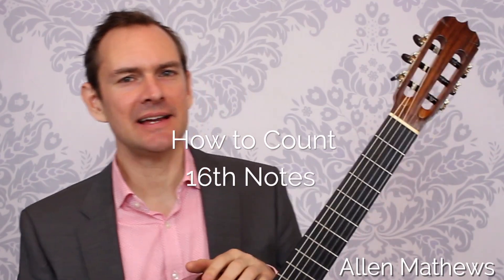Greetings, Alan Matthews here. Let's talk about how to clap and count 16th notes. Whenever you see 16th notes, how do you count those? This is how to do it.